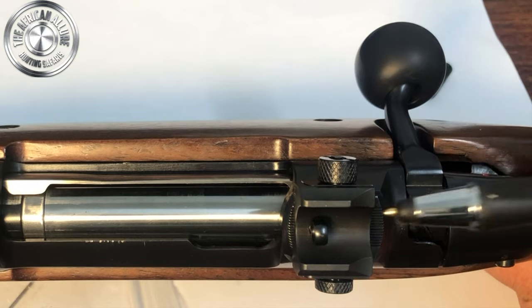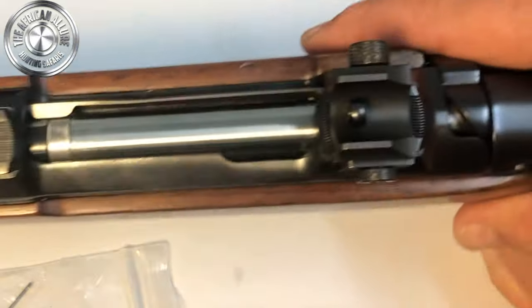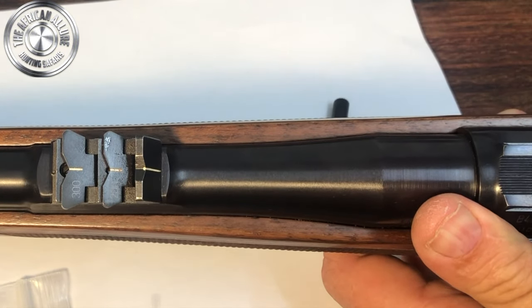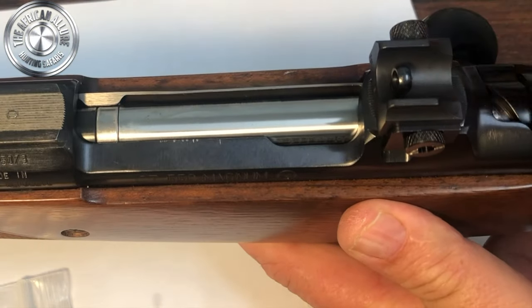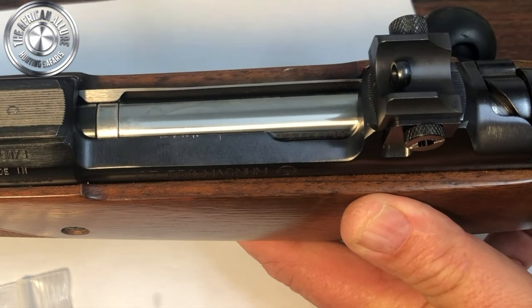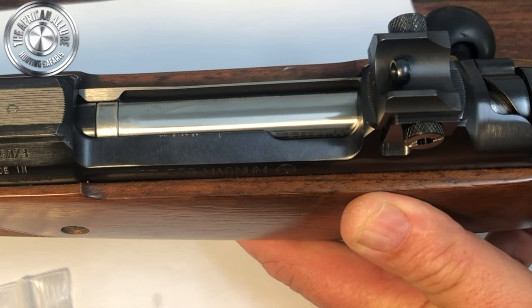My peep sight is perfectly set up. I'm one of the lucky people that can get away with not removing my express sights. What is great about this is you can even use it with a scope — if you get some quick-release scope mounts and find yourself in a hairy situation, you can always remove the scope. It takes literally a minute to put it on and take it off.